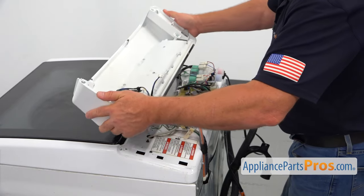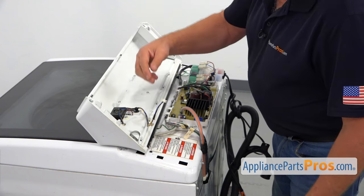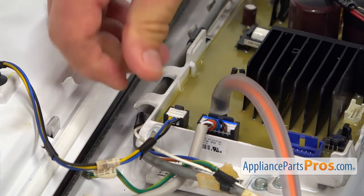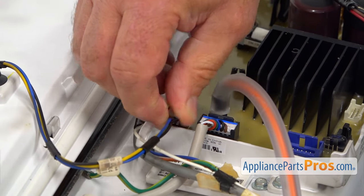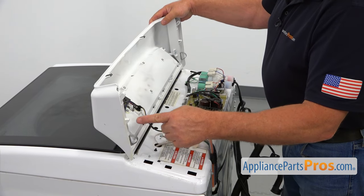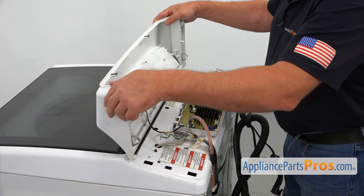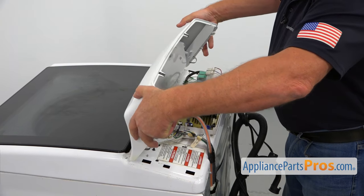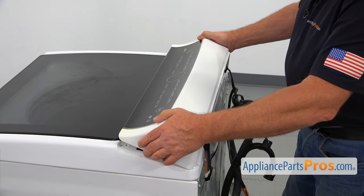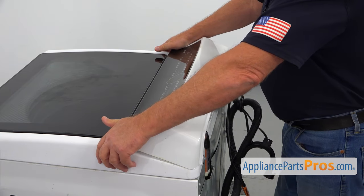All right, here we are — this is the control panel and we're going to plug this in. I'm going to turn it over and install it. We've got three clips on each side — two plastic and one spring. The back one goes in first, then move it toward you and push it down. The springs will lock.